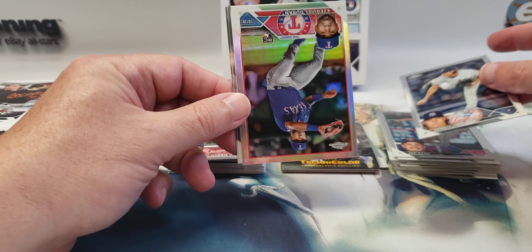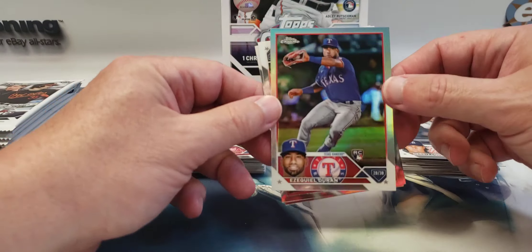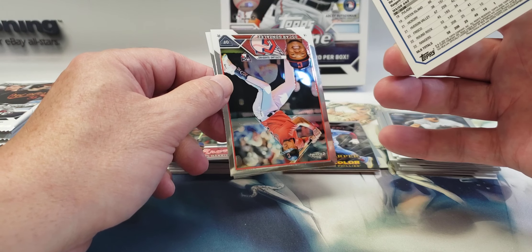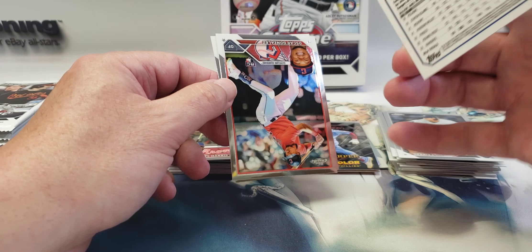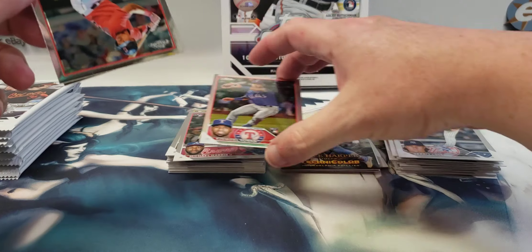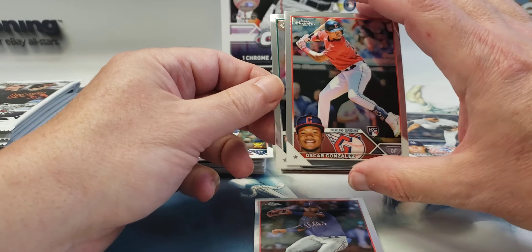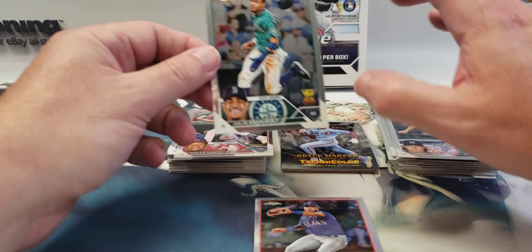Gary Cole. Another good rookie — oh, this one's a refractor. I think it is, yes — Ezekiel Duran. Oscar Gonzalez and Julio Rodriguez.